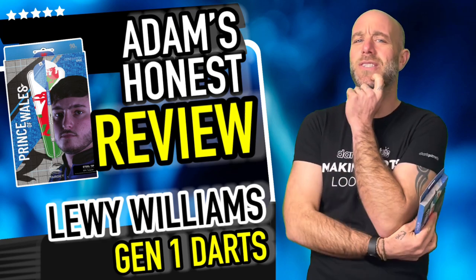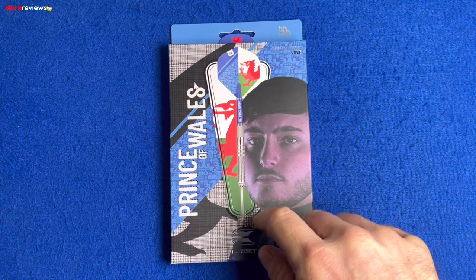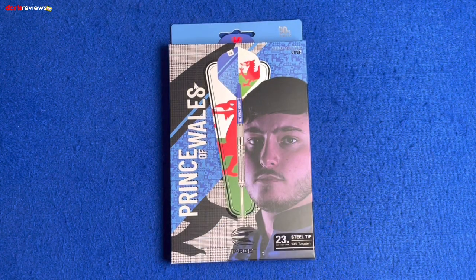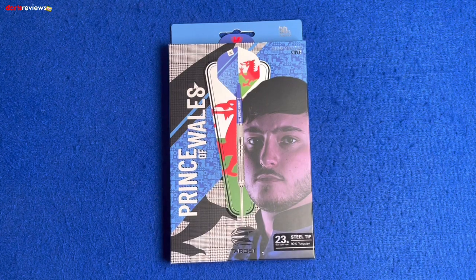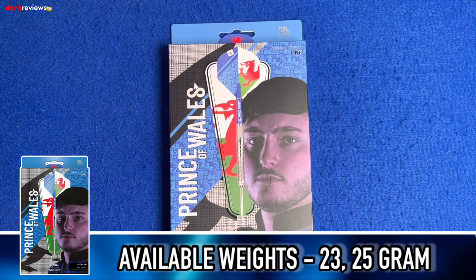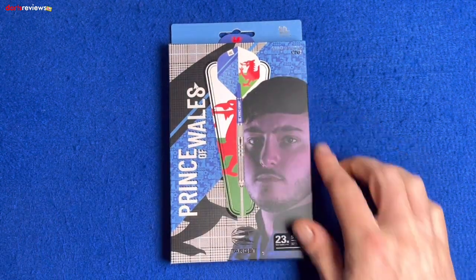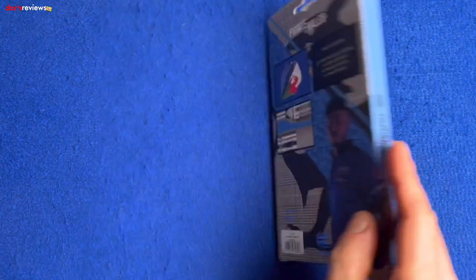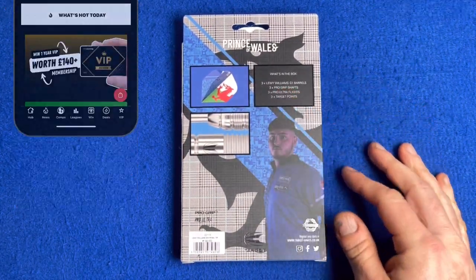Let's open the box. Here's a closer look at the Target Generation One Prince of Wales Louis Williams darts. On the box there's a little image of the dart with the Welsh flag in the background. With the name Louis Williams, he's going to be Welsh, isn't he? There's a nice little image of Louis, 'Prince of Wales' written along the side, and loads of images of the Welsh dragon on the back.